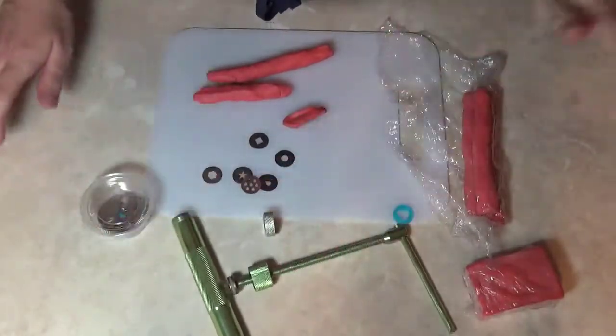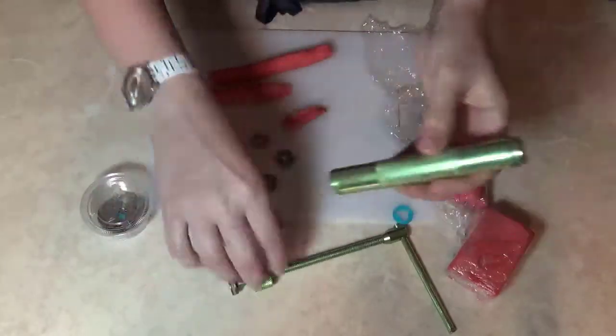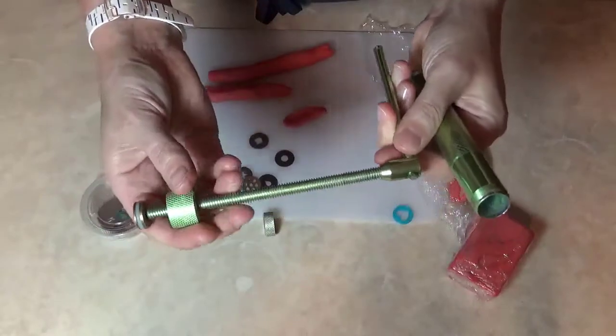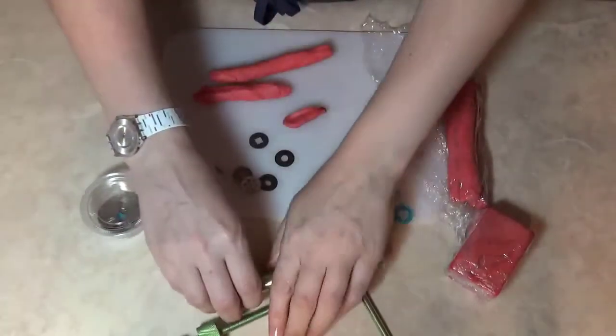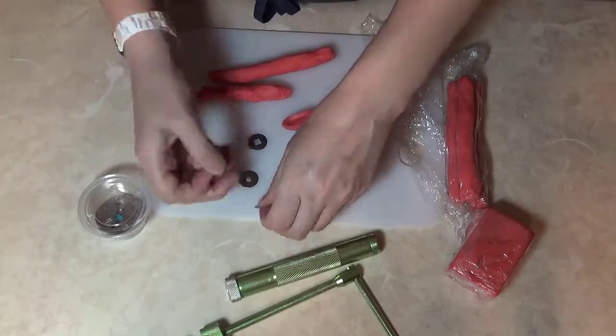You use the extruder with soap dough. The way it works is you have three pieces: this is your tube, this is the crank that's going to push the soap through, and this is your cap. Then you have discs that you can use to create whatever shape you want.